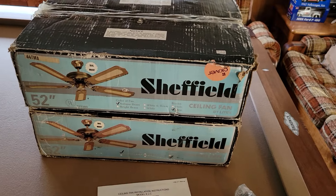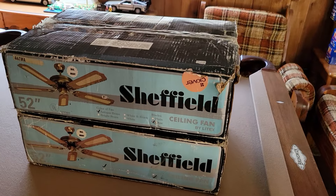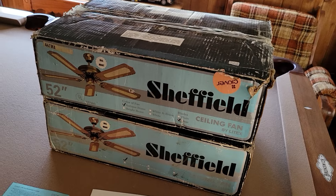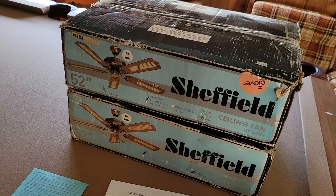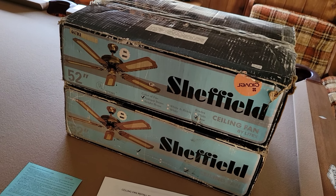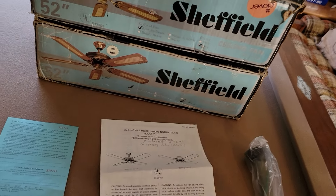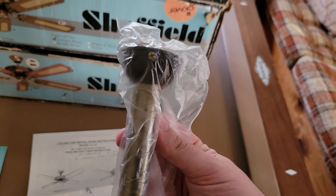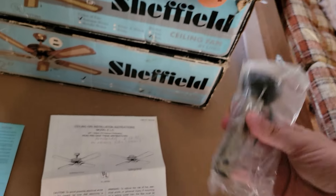These are two separate boxes — very short boxes. The way these fans are packaged is that everything is disassembled; you have to put the whole fan together. The switch housing is disassembled off the motor, motor housing is disassembled off the motor — you've got to put all that together. Pretty interesting how they're set up. There's a downrod off of one of them, a plastic hanger ball, and a four and a half inch downrod.